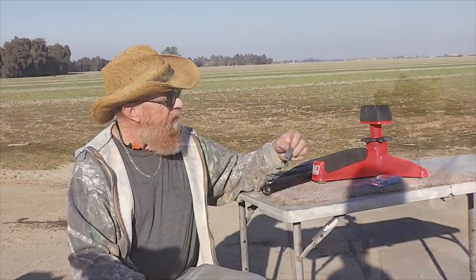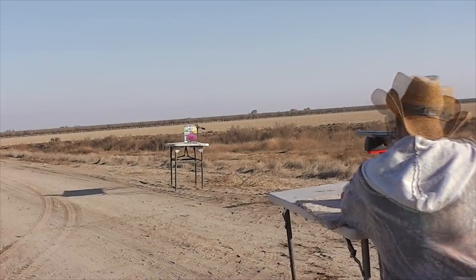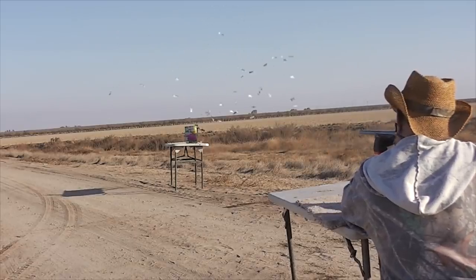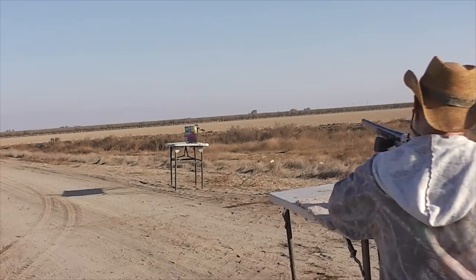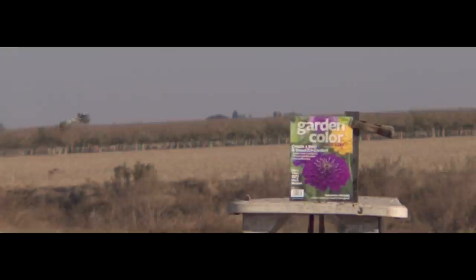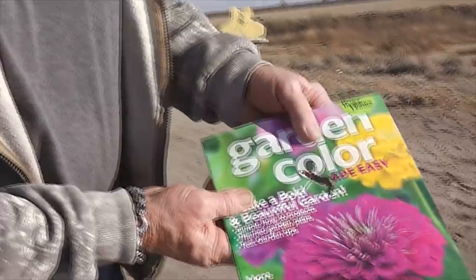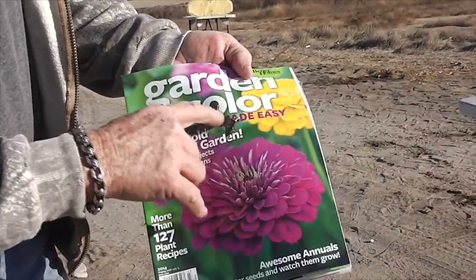We're gonna go for center mass and see what happens. Oh, confetti! As you can see, there goes the paracord and here comes the dart. The paracord was torn off for whatever reason. The dart was relatively accurate but tumbling very badly. It definitely hit sideways — you can almost see the silhouette of the shape; it's kind of pointy on the end and fat on the backside.